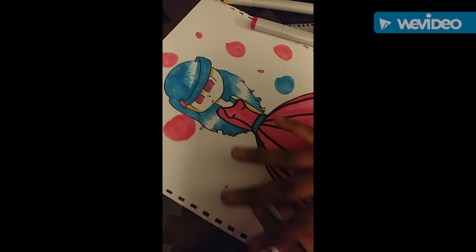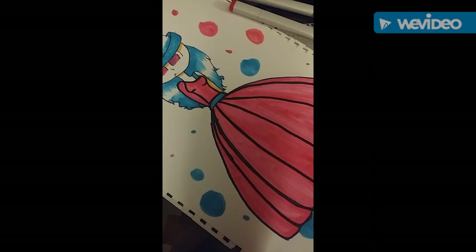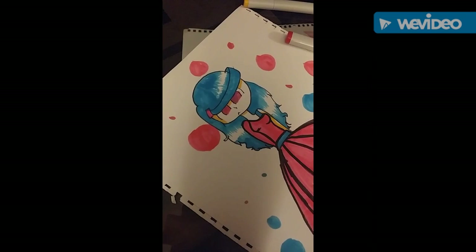And there we go. Here's the drawing. I hope you all liked it. Bye!